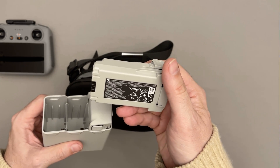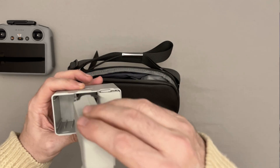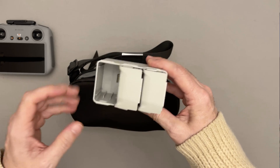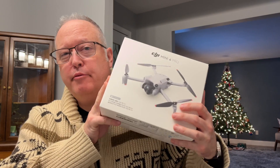Here I am doing my YouTube required unboxing of my latest toy, the DJI Mini 4 Pro. And here I am now about two hours later with it all boxed back up and ready to go to Amazon.